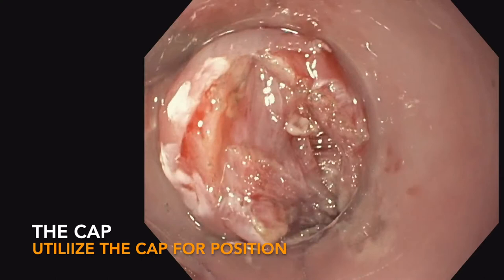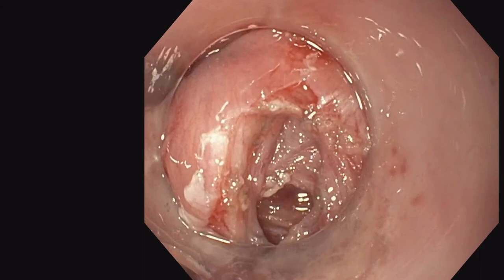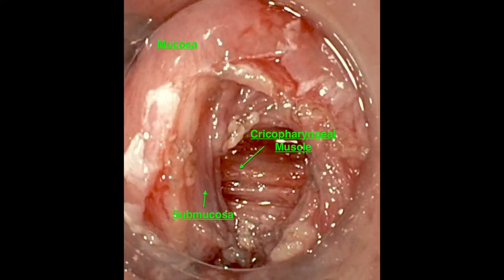Also, utilize the cap. The cap can allow you to separate these layers and provide better visualization, especially to get deep into that cricopharyngeal muscle or down into the base of the Zenker's pocket. Here you can see a very nice clear view of the different layers — the mucosa, the submucosa, and the exposure of the cricopharyngeal muscle.